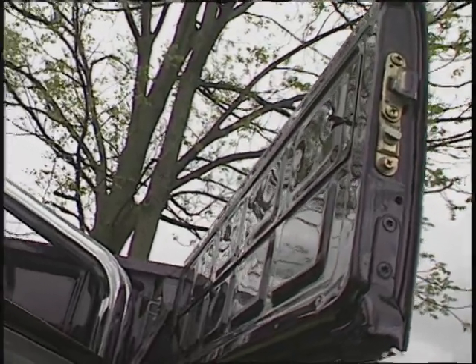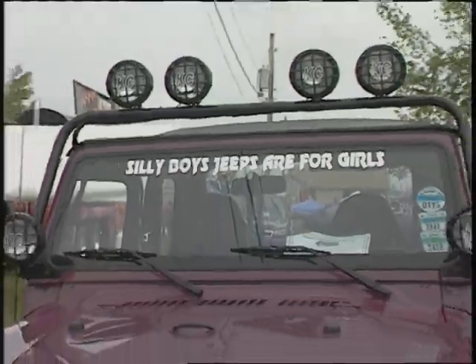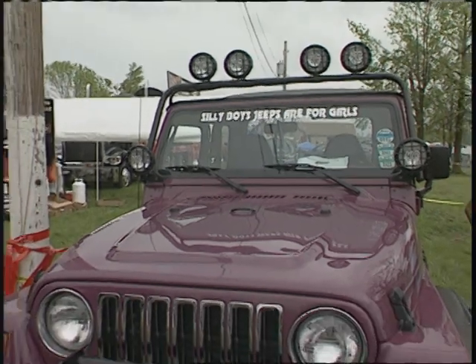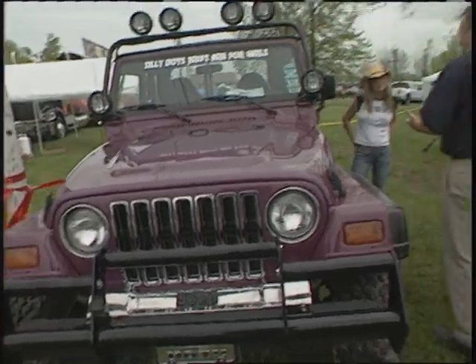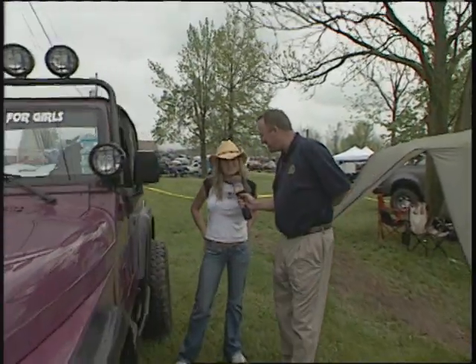While they work this out, we'll go to Doc. Custom show trucks come in all shapes, sizes, styles and colors, and this caught my eye — it's a beautiful ride and I like the saying. The license plate's also good. Let's meet the owner. Is this a daily driver? Yes, it is. Where are you from? Valparaiso, Indiana. Tell me a little bit about the Jeep — what year? It's a '97 TJ Wrangler.